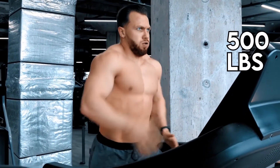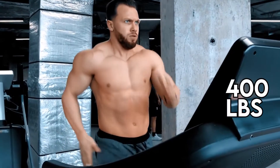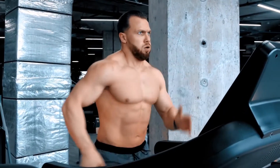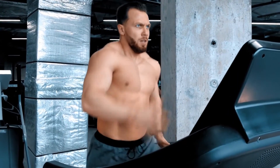A high weight capacity of 500 pounds — standard capacity for commercial machines is 400 pounds — means it can accommodate just about any user. Heart rate monitoring can be done using a wireless heart rate receiver or the built-in hand grip pulse sensors at the front of the console.